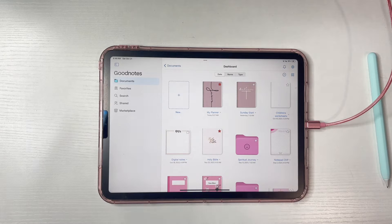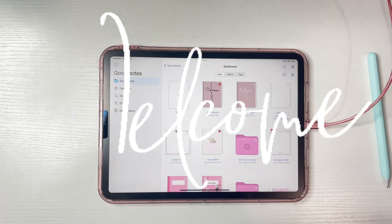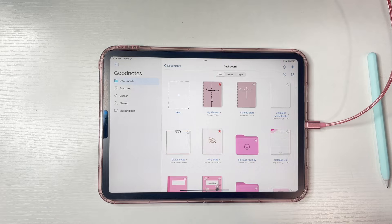Hey everyone and welcome back to another video. If you're new here, welcome! My name is Mimi Mele, the creator of Create Kingdom plans. In today's video we're going to be making four different worksheets for children in GoodNotes.